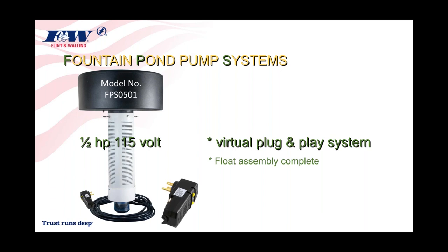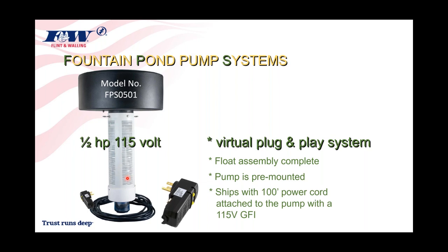When I say it was plug and play, the float assembly is complete when you unpackage it, just like you see it on your screen. The pump is pre-mounted within that sleeve and float assembly, and it comes with 100 feet of power cord. Attached to the end of that power cord is a 115-volt GFI. You'd float this out in the middle of the pond somewhere and anchor it down.